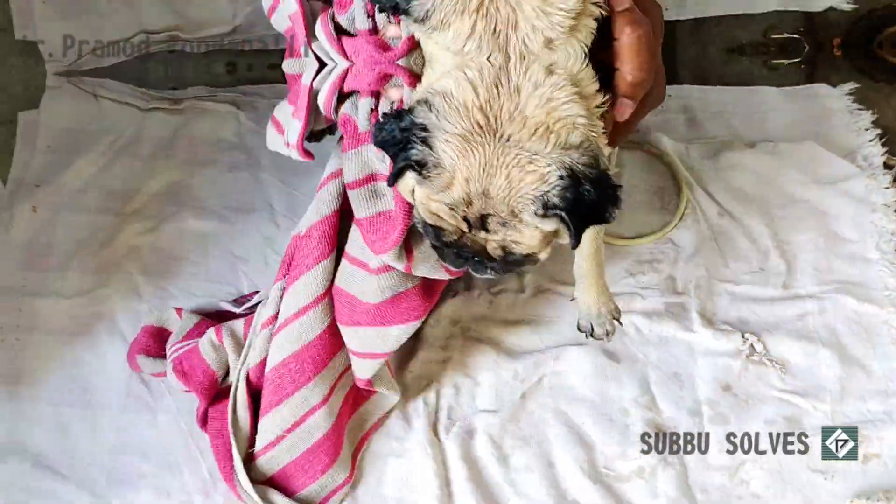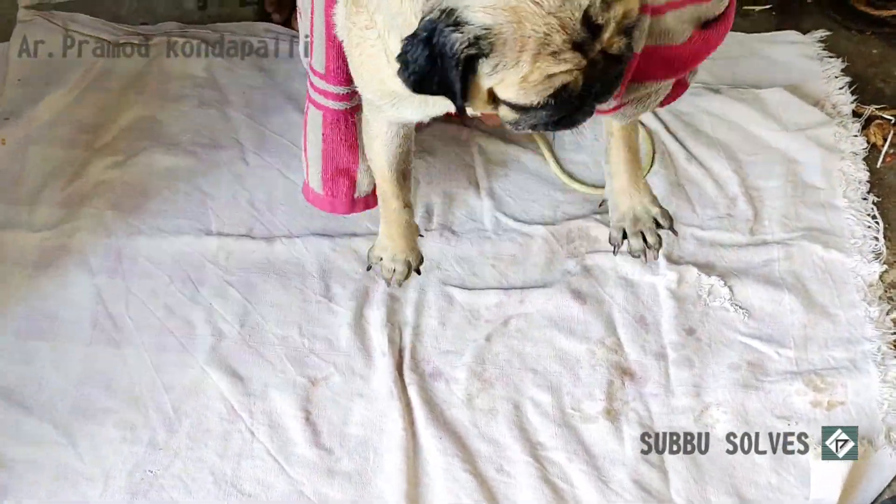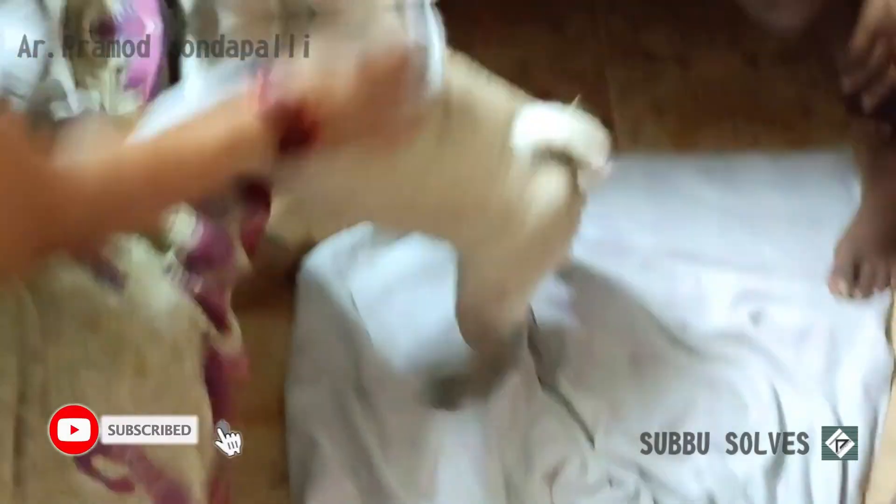If you use hot water, you can dry it. I can help you to dry it.